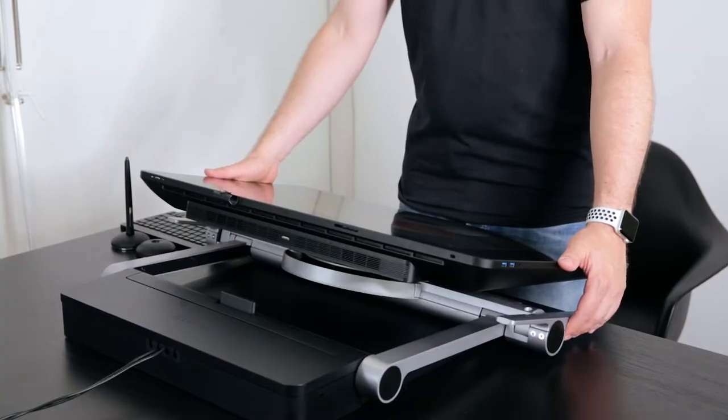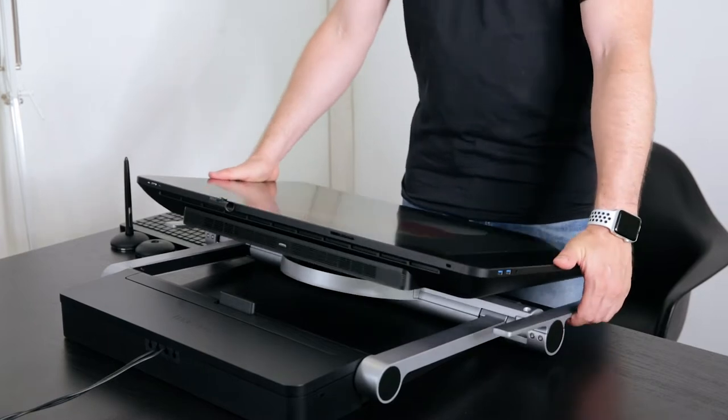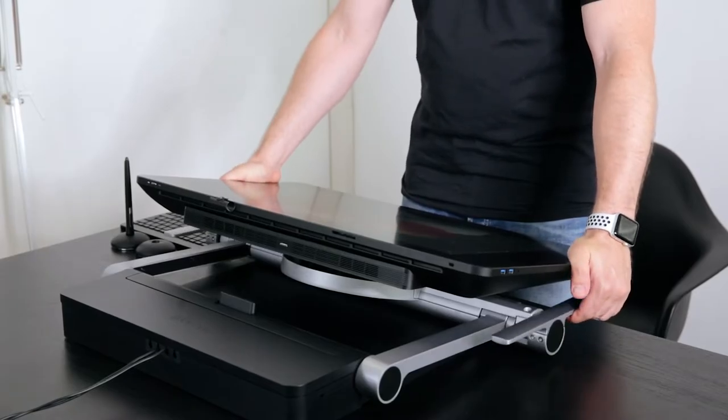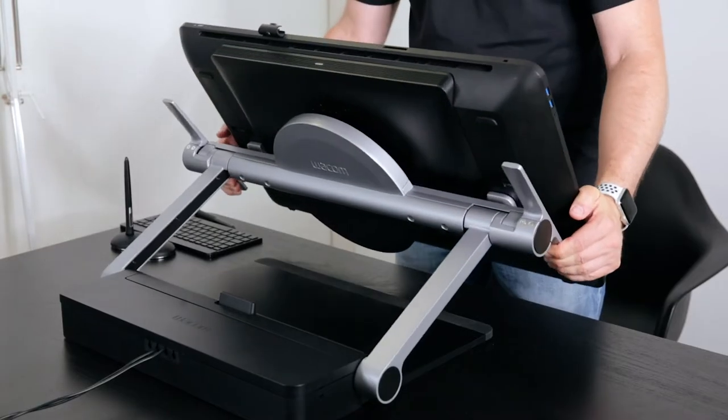With the Ergo stand you have multiple options on how you want to work. This one is the flat option, so you basically lay it flat. But you can also hold down these two handles and then you can actually pull it up and change the angle.